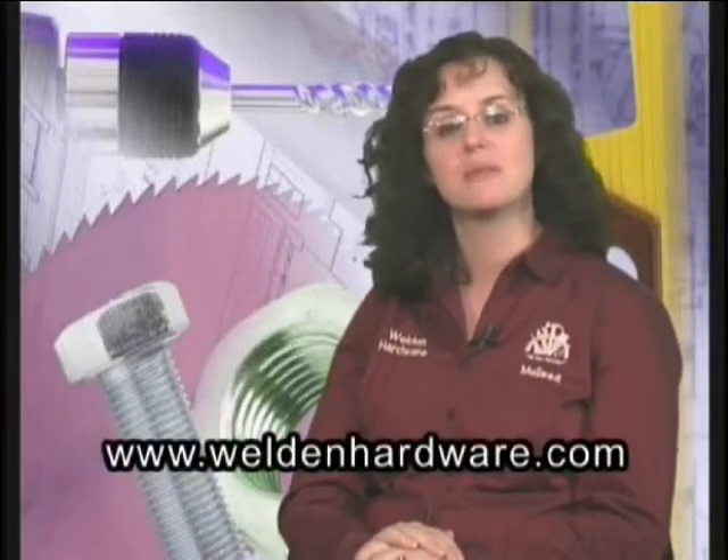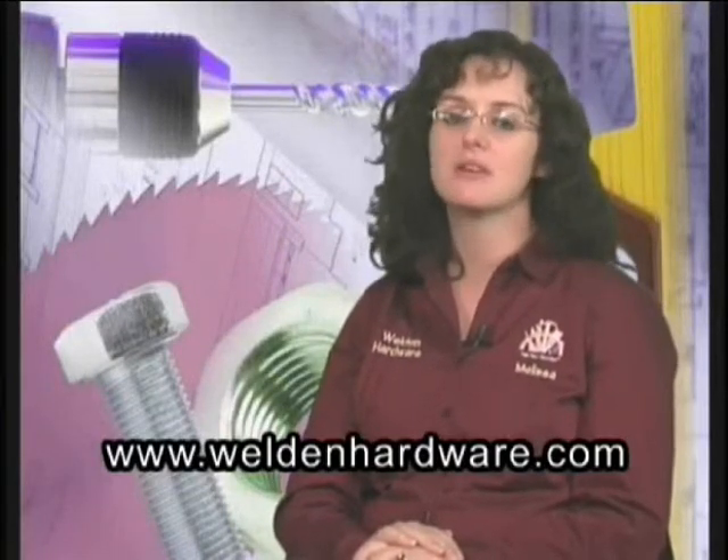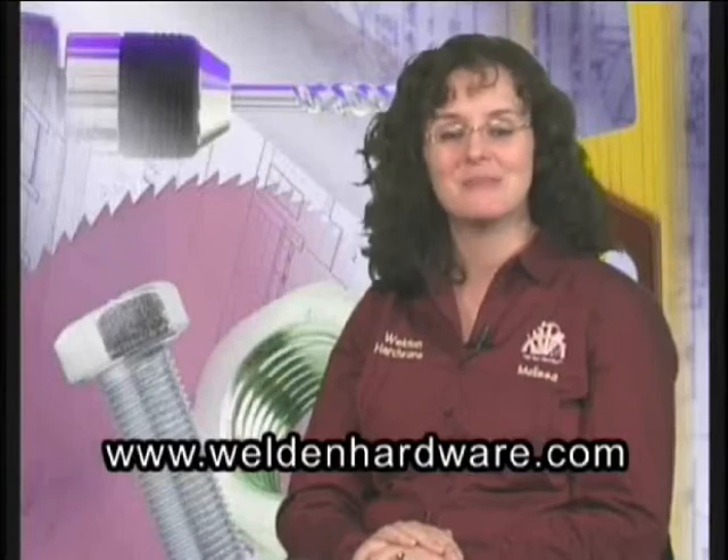Many of our customers can testify to this personally. If you have a question or topic you would like featured on this segment, let us know. Visit our website at www.WeldonHardware.com. I look forward to the next editions of Headline Sinsbury. Remember, we are at your service. Thank you and God bless.